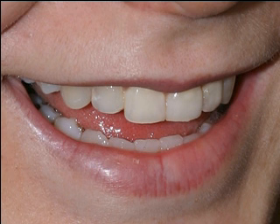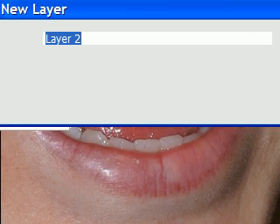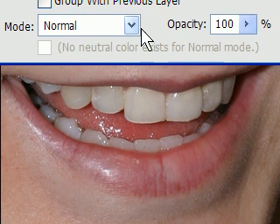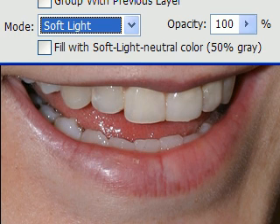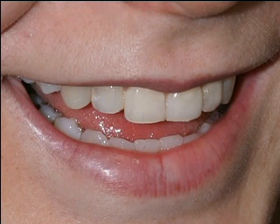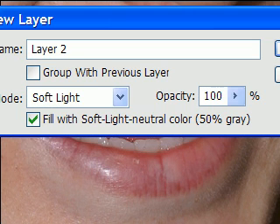So we got the first part done. Now the next thing we're going to do is add a second layer. It's going to be a Soft Light layer with 50% gray. So you go to New Layer right here, drop this down, and down here is Soft Light — it's way down here. You fill it, or you check that box, and click OK.